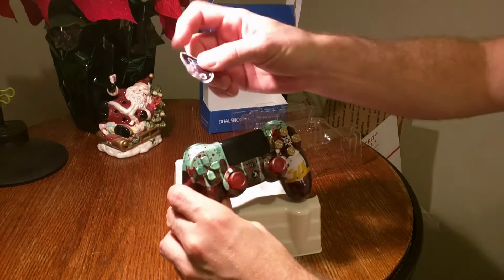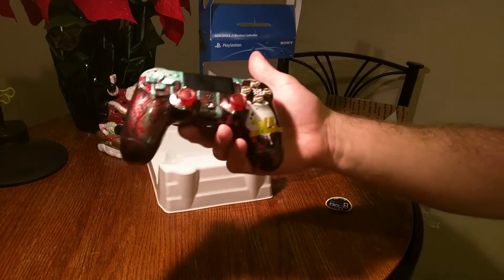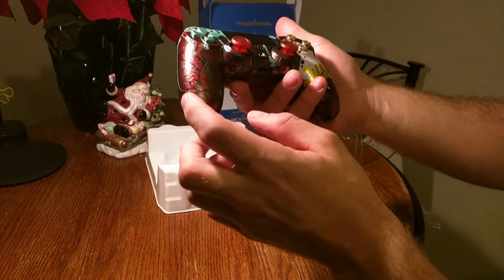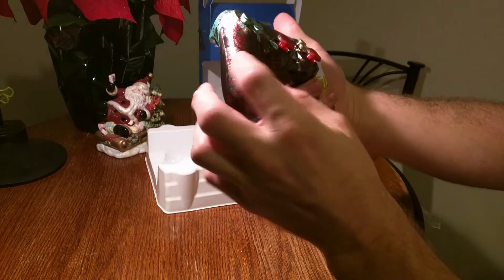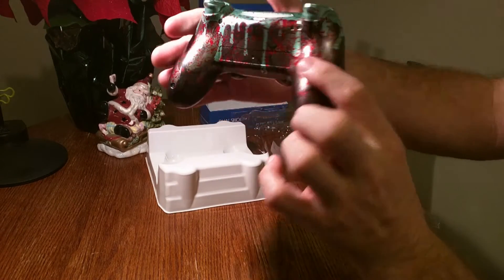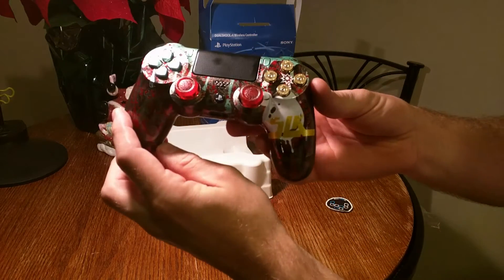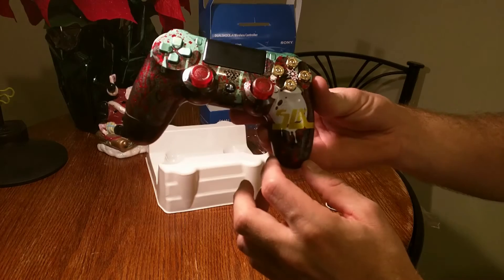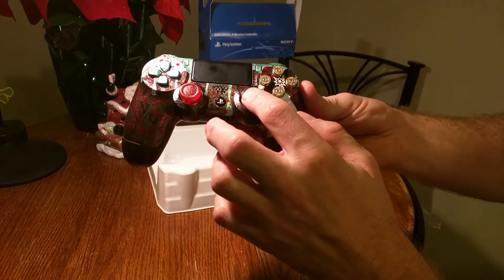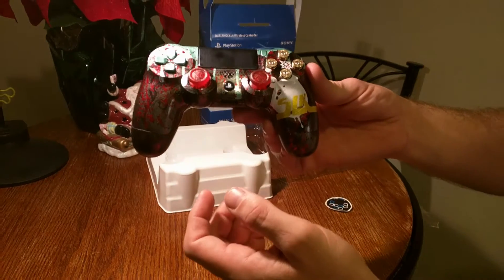Got a little sticker with it, and there it is. I got the dark gray. This is a large zombie head shell with red blood splattering, a mint green rundown, and clear red thumbsticks.